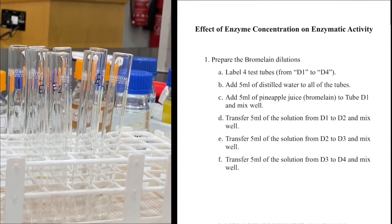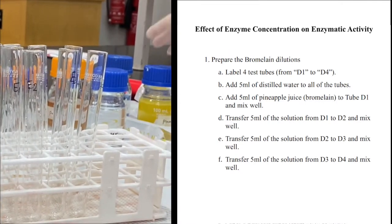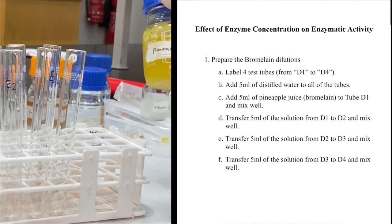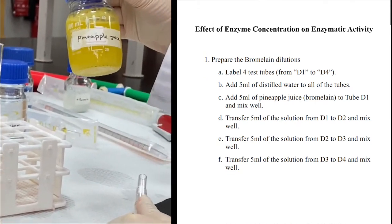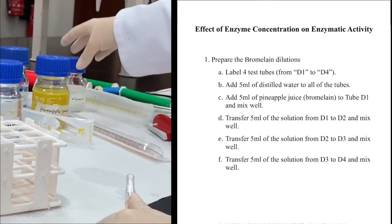In this experiment, we will test the effect of enzyme concentration on the activity of the enzyme. The enzyme that we are using is bromelain — an enzyme that exists in pineapple juice and has the capability of digesting protein.